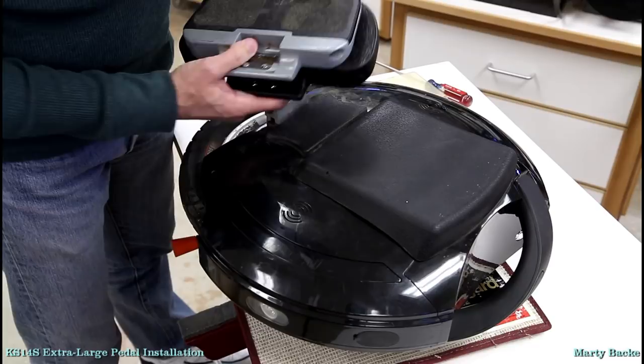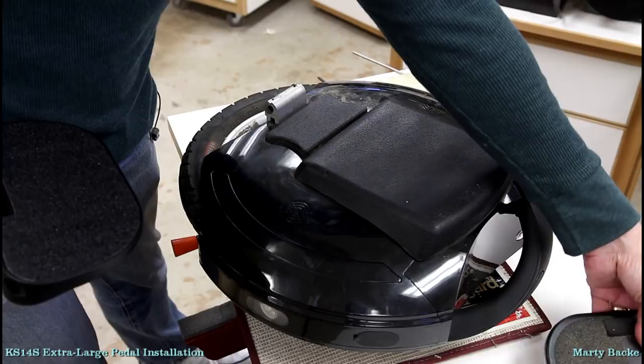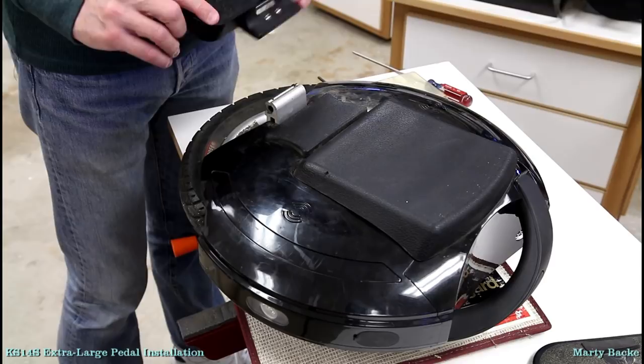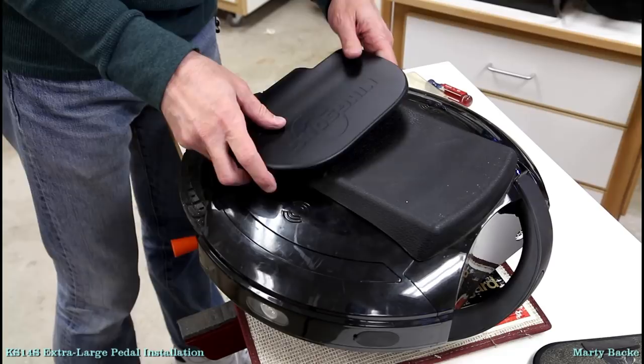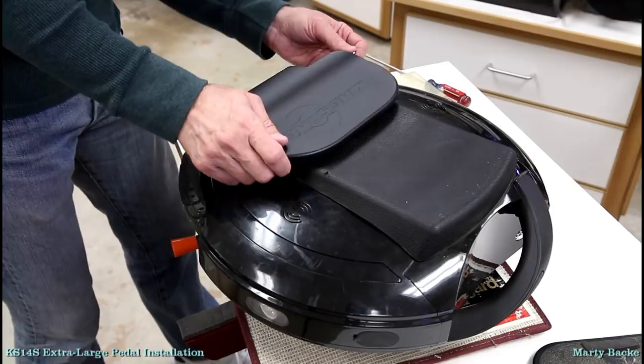Look at the difference. It doesn't look like a lot really, but based on my experience riding the 18XL for four and a half hours on a 50-some-mile ride, I was very comfortable — more comfortable than any other wheel I've ridden in terms of long distance riding. So I think these pedals really do make a difference.